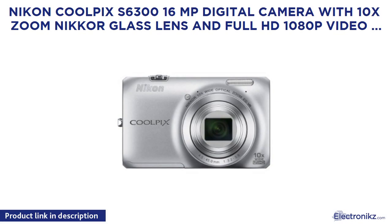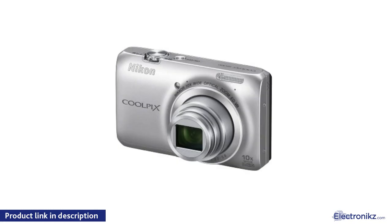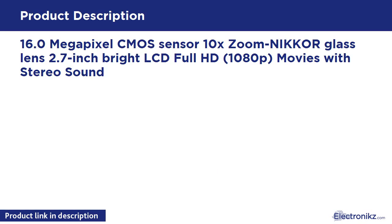Nikon Coolpix S6300: 16MP digital camera with 10x zoom NIKKOR glass lens and full HD 1080p video, in silver. Features include a 16.0MP CMOS sensor, 10x zoom NIKKOR glass lens, 2.7-inch bright LCD, and full HD 1080p movies with stereo sound.